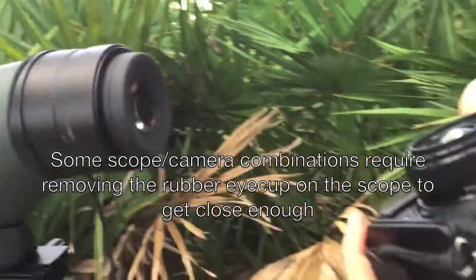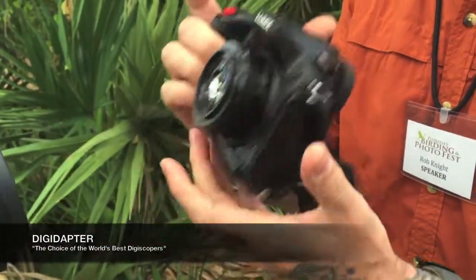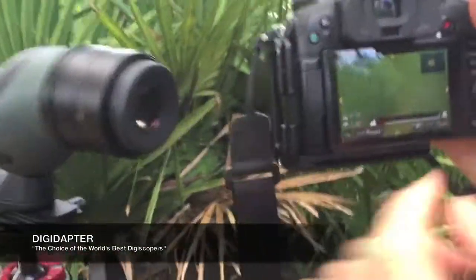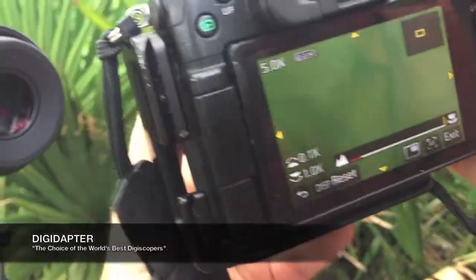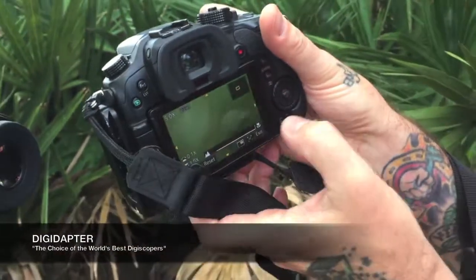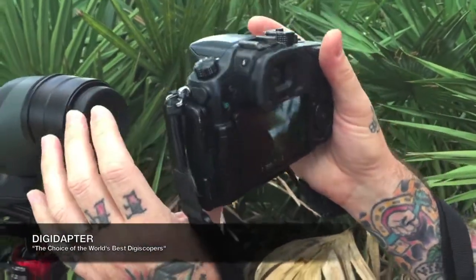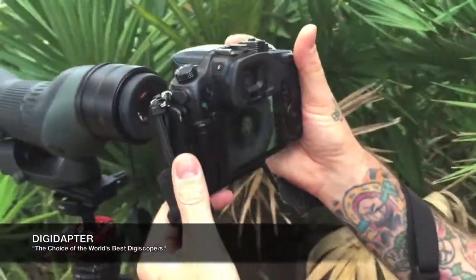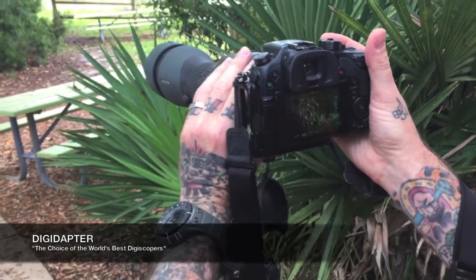I'm using the Lumix GH4 with the 20mm f/1.7 lens, and on this lens I'm going to have it all the way focused to the macro setting. I've got the camera in manual focus, and as I turn the ring I'm going to turn it so that it's all the way to its closest focus setting. Now I'm going to hold the camera up to the lens and I can see through as it goes in.